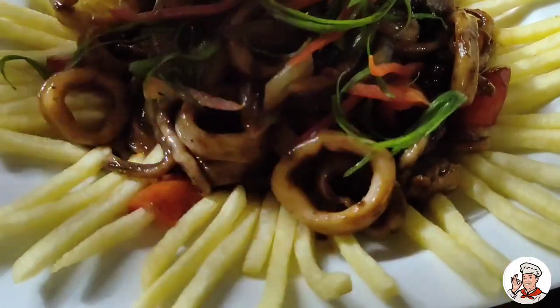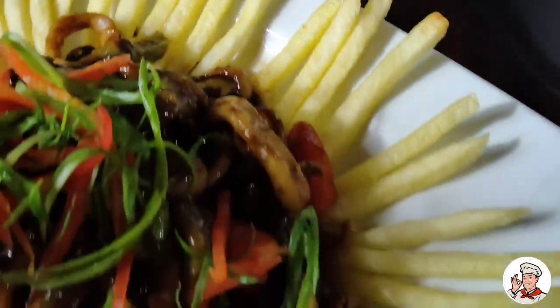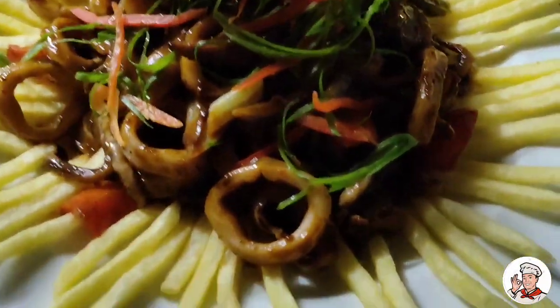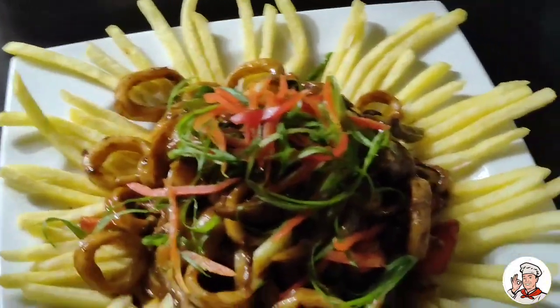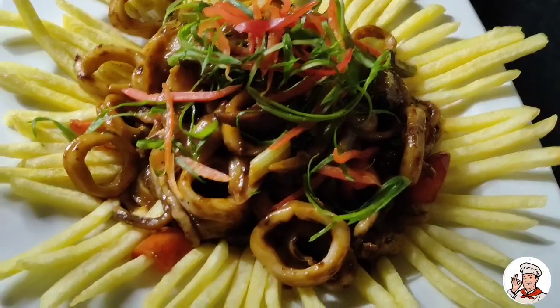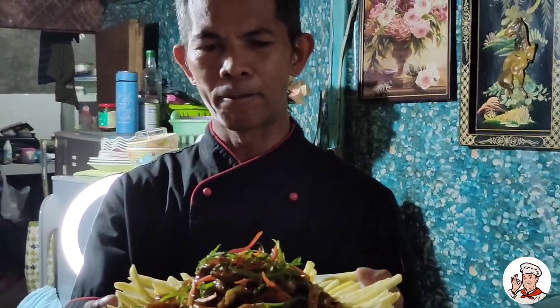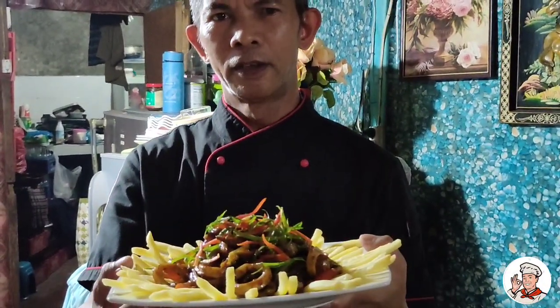Yes, natapos na ang ating ito. Ayan na mga ka-chef, ang ating menu for today — ang ating chili garlic squid with tau seed, mga ka-chef. Sana nag-enjoy kayo sa aking ginawa for today. Please like, comment, share, and of course subscribe to my YouTube channel. See you next time. God bless you all. Bye bye.